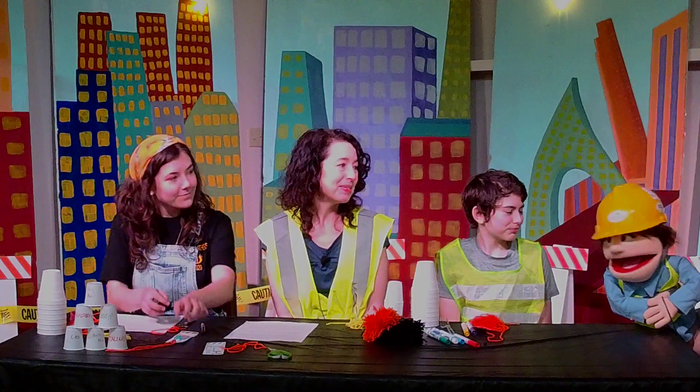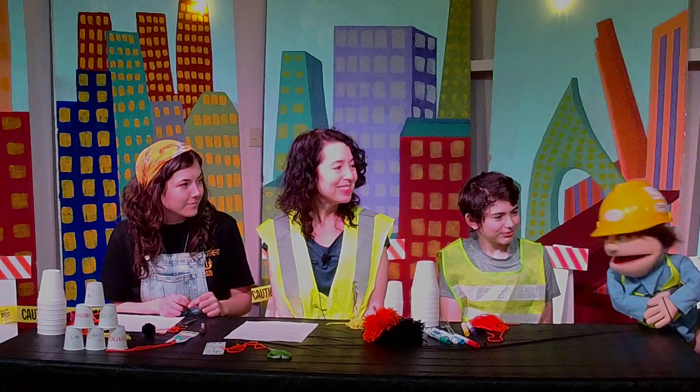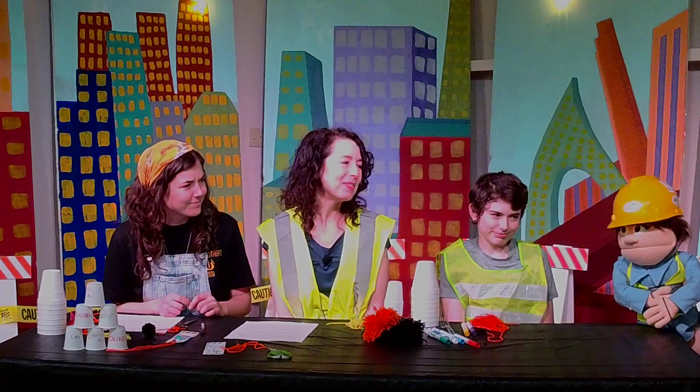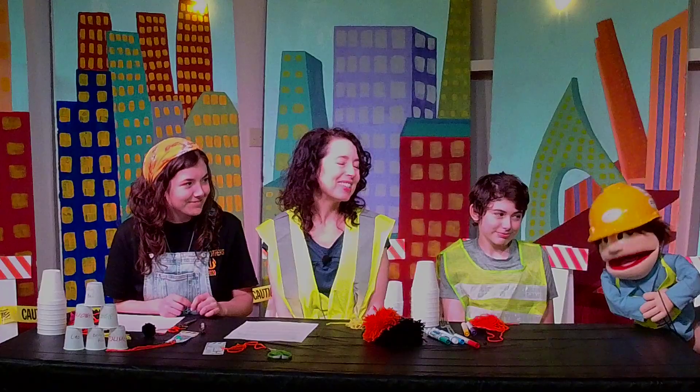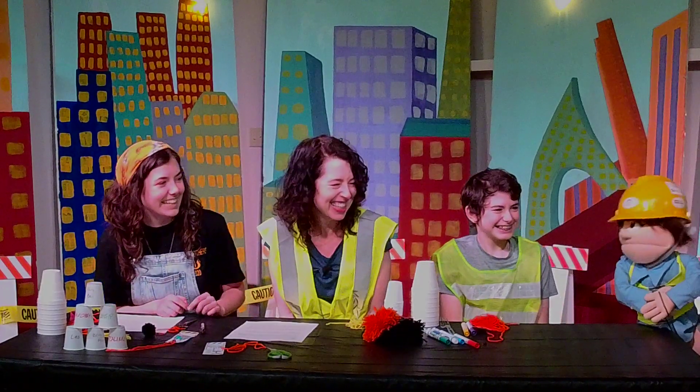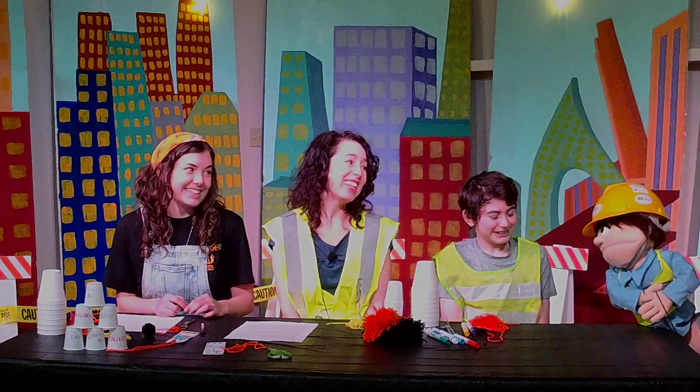Wait, we're doing crafts? Yeah! Do you know what my favorite craft supply is? No? It's construction paper. Oh boy. Isn't that funny? Yeah.